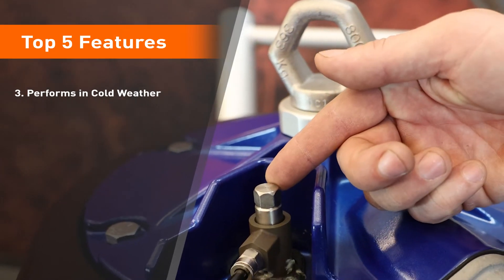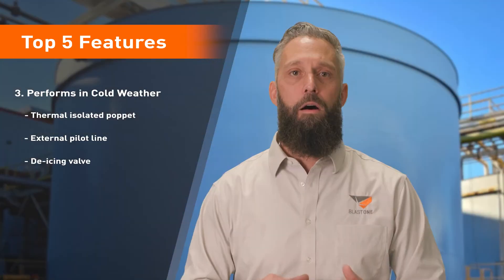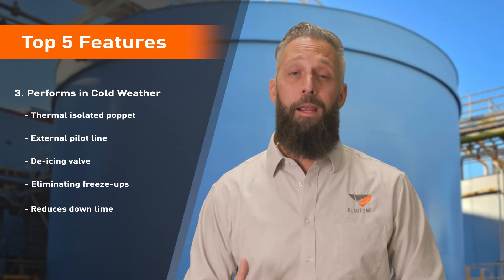The King high flow has a thermal isolated poppet, an external pilot line, and a de-icing valve, all combining to eliminate freeze-ups, icings, and failures. If you paint in cold weather, this spray pump reduces your downtime, saving you both headaches and money.